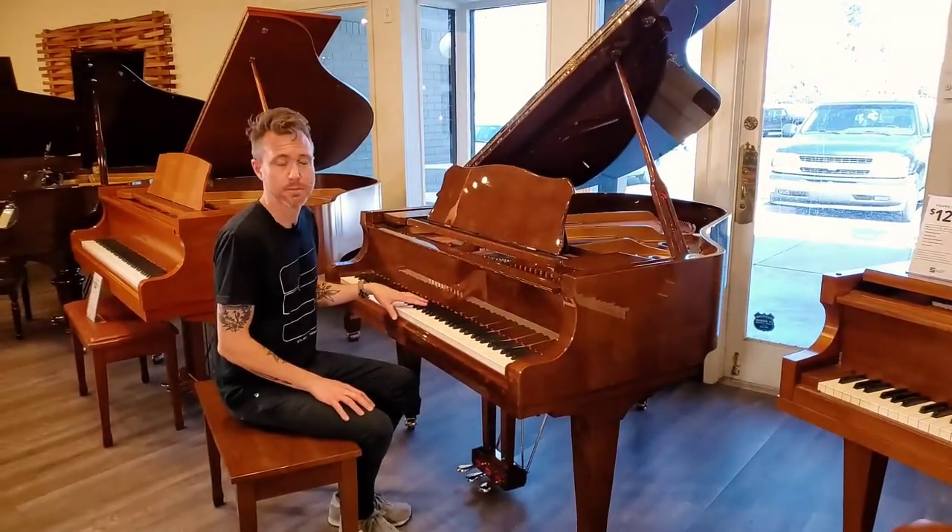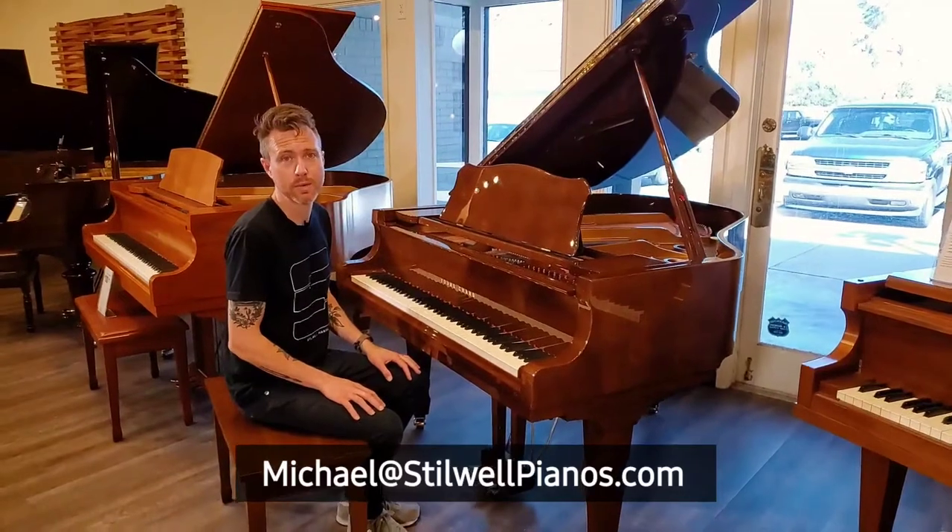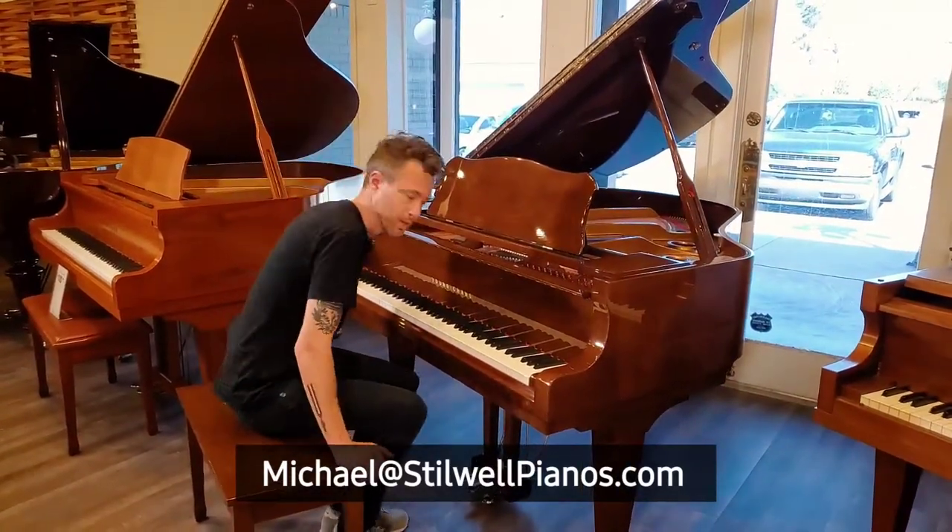I'm going to play this piano for you guys. If you have any questions about this particular piano, always feel free to shoot me an email at michael@stilwellpianos.com, and don't forget to subscribe for more piano-related videos.